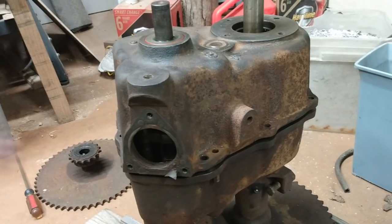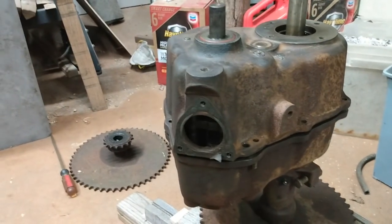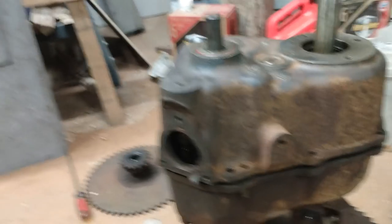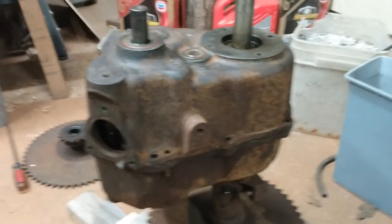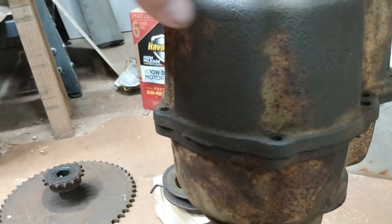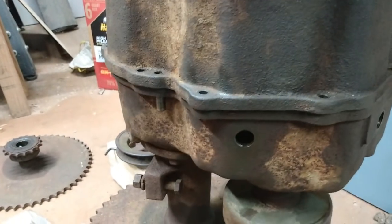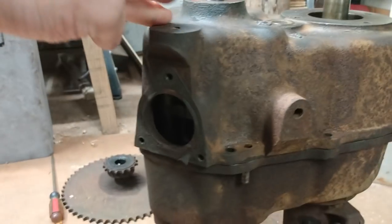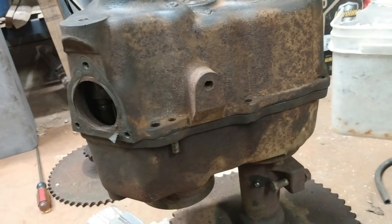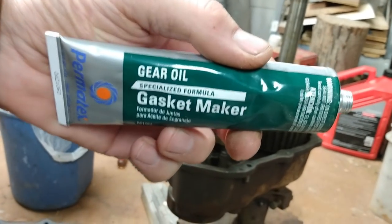I'm going to put the RTV sealant on there — I don't want this thing leaking and I don't want to have to take it back out. I'll take it back off, put it together for real, and get everything back together. I'm going to clean the outside up. I've debated whether to paint this thing or not and I probably am not. Got it all the way together and it would be real tempting to just go ahead and bolt it back since the gasket looked flawless — no damage at all. But I think I'm going to go ahead and put that sealant on it. I may leave the gasket in place and put a thin layer — the parts man at the parts store said that's what he would do. This is the gear oil gasket maker I bought.